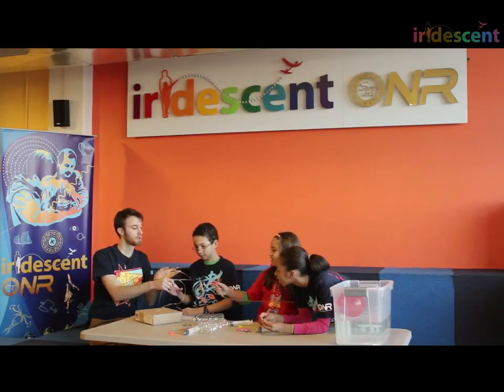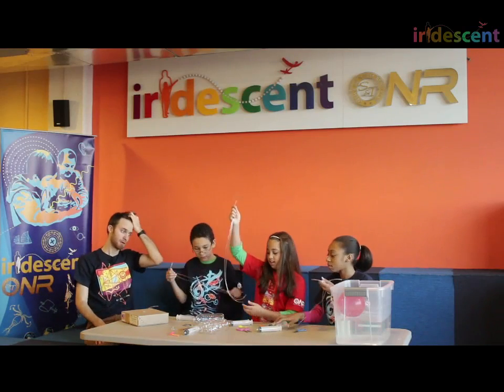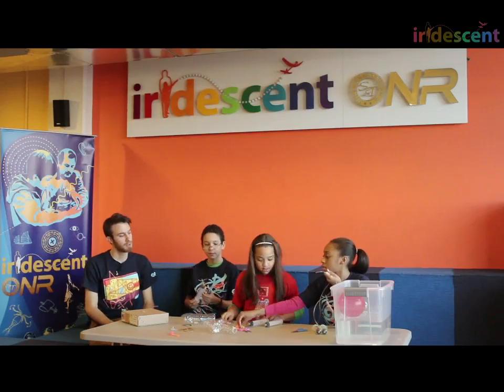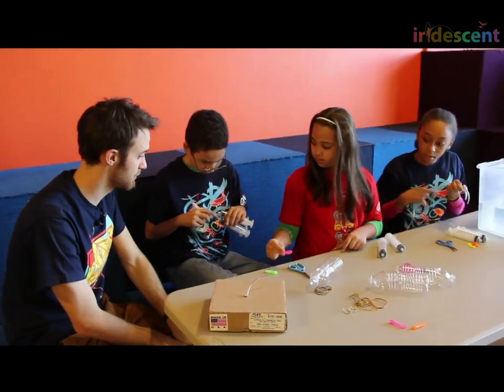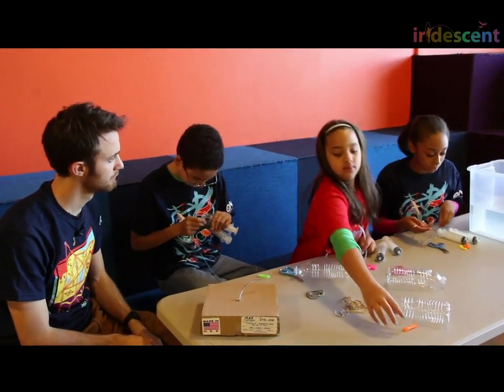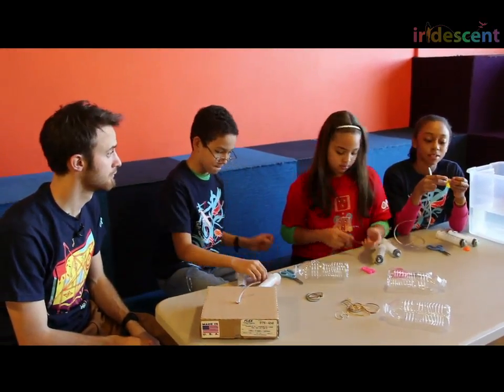So everybody should have two syringes, two balloons, and two little tubes. Now, I want to attach the balloons to the end of the tubes. How do you think we should do that? We could just attach the balloon to the tube.